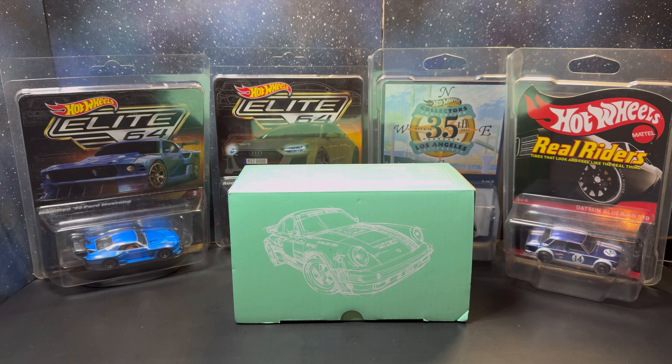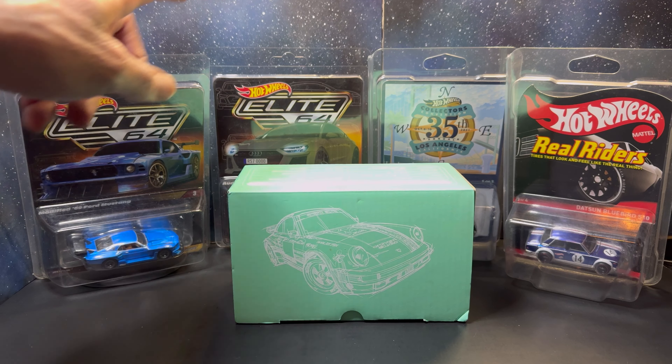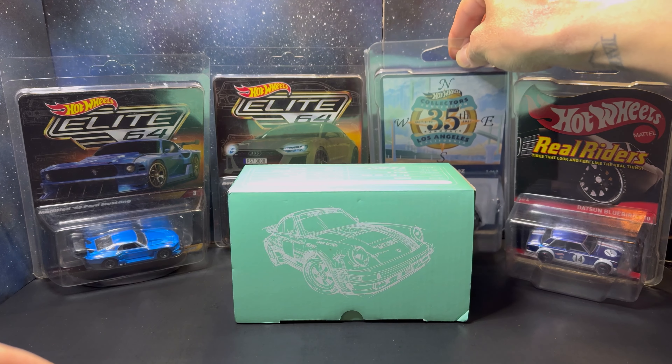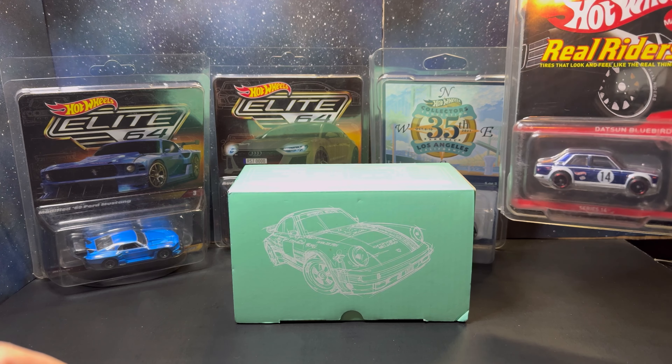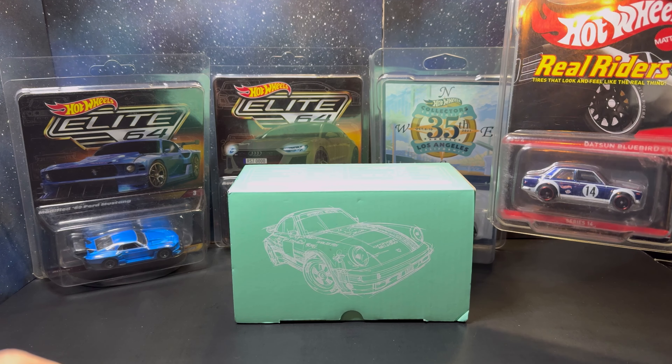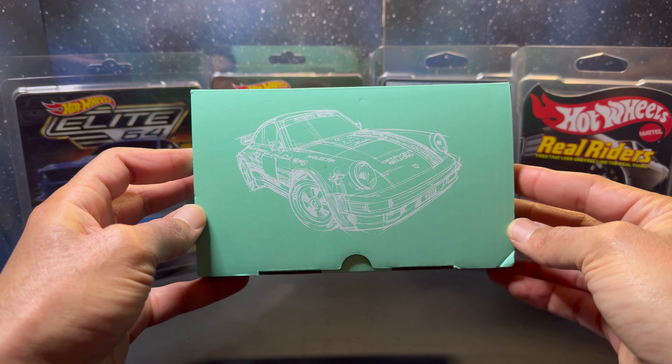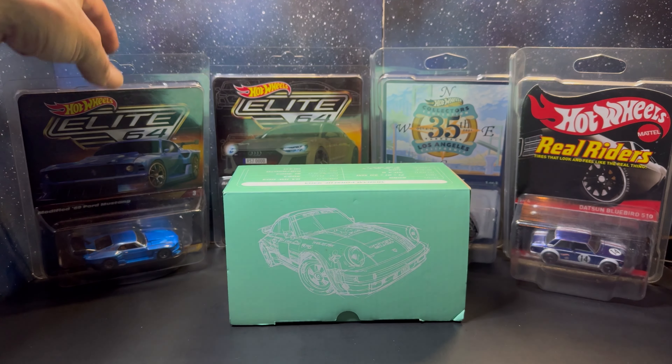Welcome back to Demo's Diecast. Today we're ripping into stuff, getting it opened, reviewed, and added to the collection. On camera we've got all the Hot Wheels pulled from the diecast convention: the Elite 64 Mustang, the Audi RS7, the Datsun 240Z custom from the LA convention, the Datsun 510 Bluebird, and the Daniel Arsham 930A as our grand finale piece.